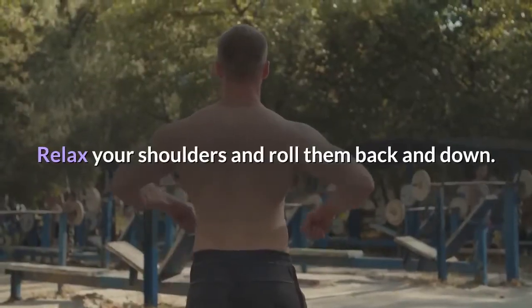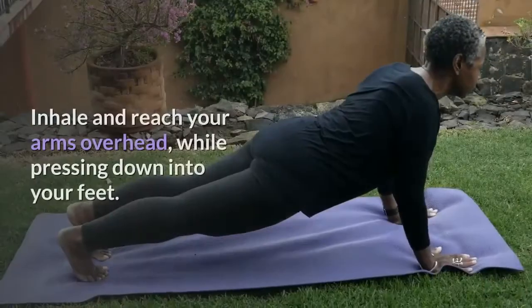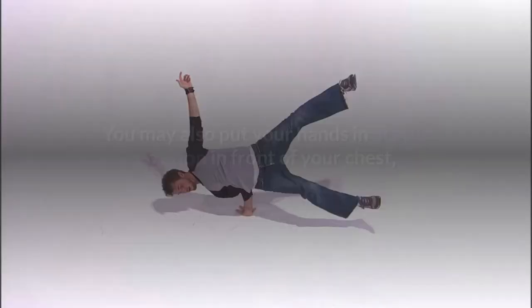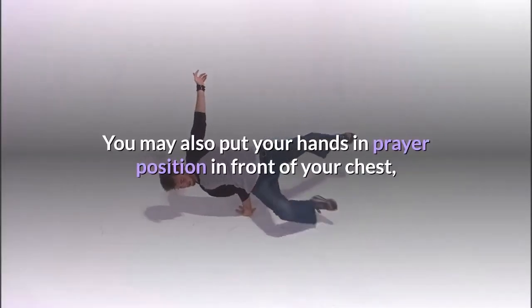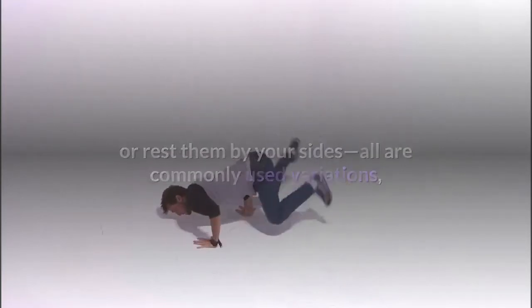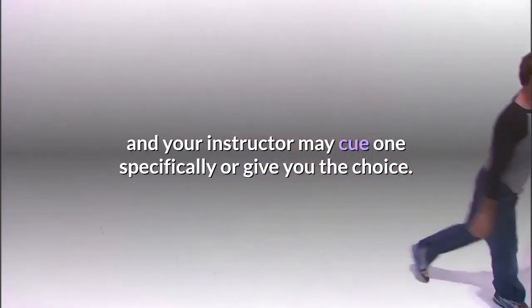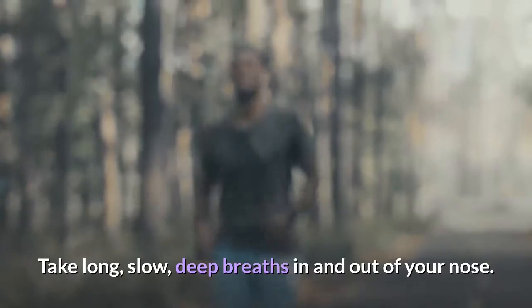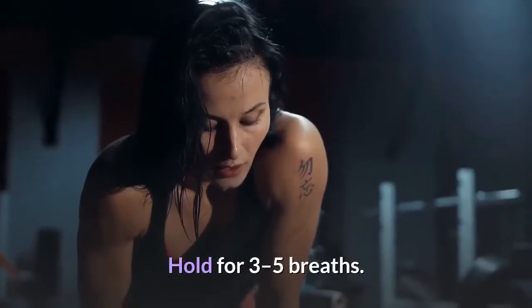Relax your shoulders and roll them back and down. Inhale and reach your arms overhead while pressing down into your feet. You may also put your hands in prayer position in front of your chest, or rest them by your sides — all are commonly used variations, and your instructor may cue one specifically or give you the choice. Take long, slow, deep breaths in and out of your nose. Hold for 3-5 breaths.